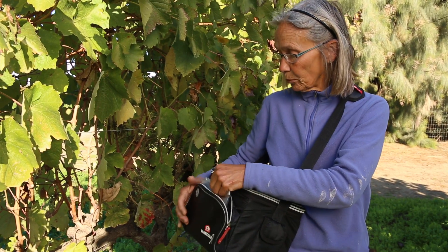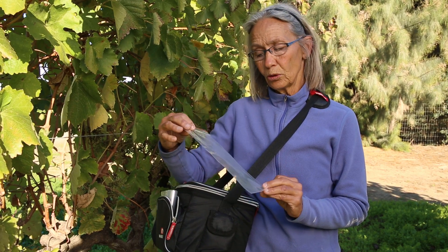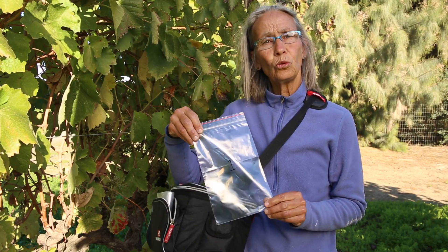I've got my sample bags here labeled with just a sample number. When you're collecting samples, make a spreadsheet that has sample one through n on it, along with any location information you want. But on the sample bag, we just want the sample number.